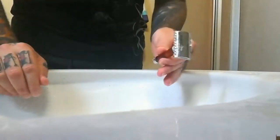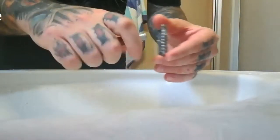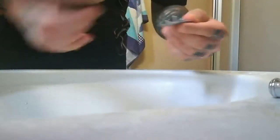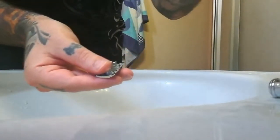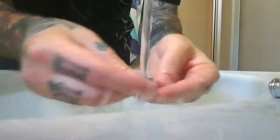Alors, avec le rasoir, ce qu'il faut faire, c'est démonter le rasoir : enlever le peigne, le manche, et la lame. La lame, je n'ai plus à l'utiliser donc je vais la jeter. Et après, tout simplement, il faut rincer. On va commencer par le capot, le dessus de la tête du rasoir.